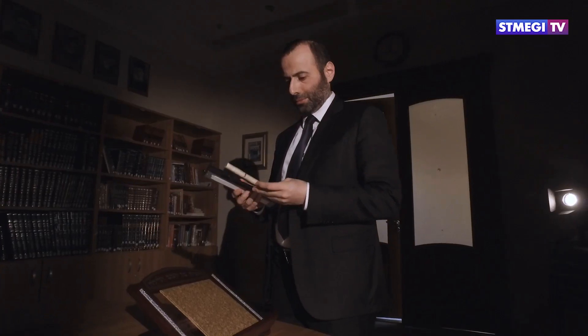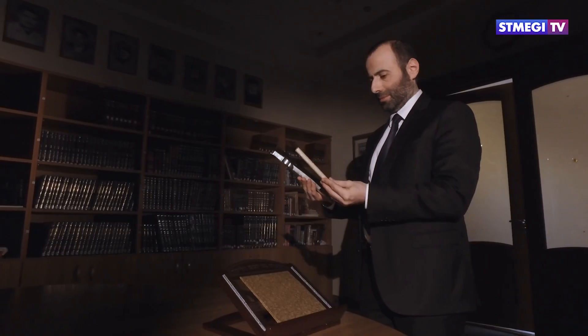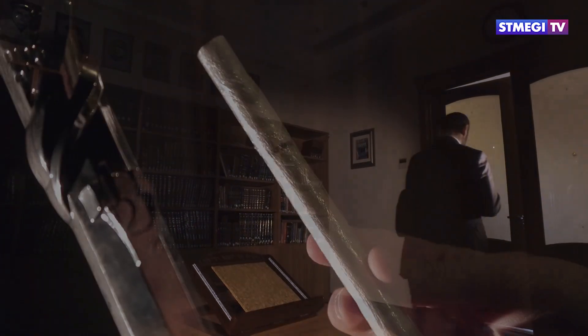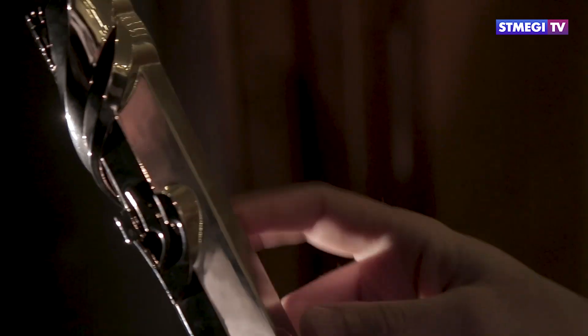Прикрепить мезузу имеет право и мужчина, и женщина. По сефардским обычаям мезузу устанавливают вертикально, без наклонов, с правой стороны от входящего. По ашкеназским обычаям мезузу устанавливают чуть наискось.